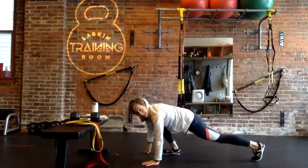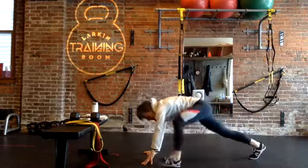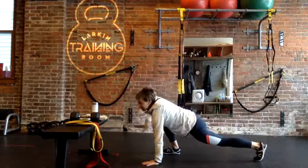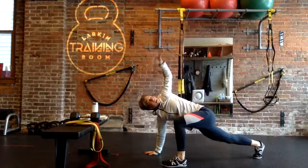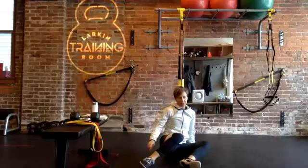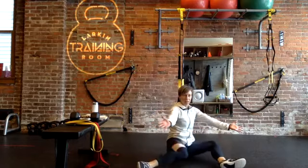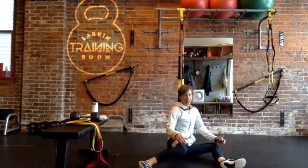You can always elevate those hands onto some blocks if you need a little assistance to get that foot forward. Then we're going to come into a seated position and do some 90-90 switches — a little different from the shin box because I'm going to have two 90-degree angles through my legs. If you sit down and tip over to one side, you'd be in that 90-90 position, so we're just going to take this side to side.